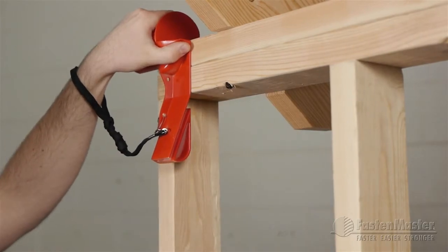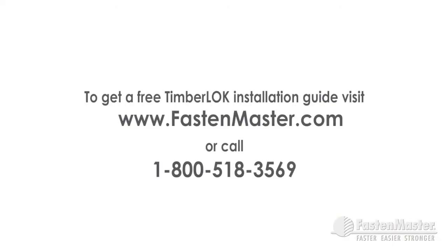To receive your free timber lock installation guide, visit our website at www.FastenMaster.com or call us at 1-800-518-3569.